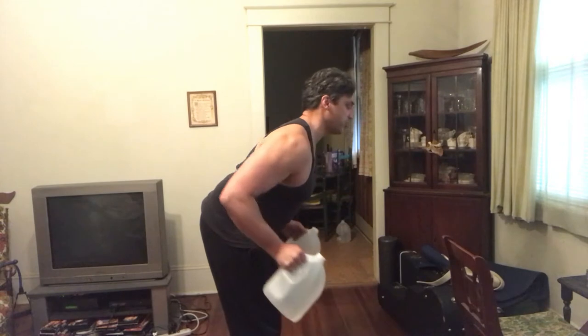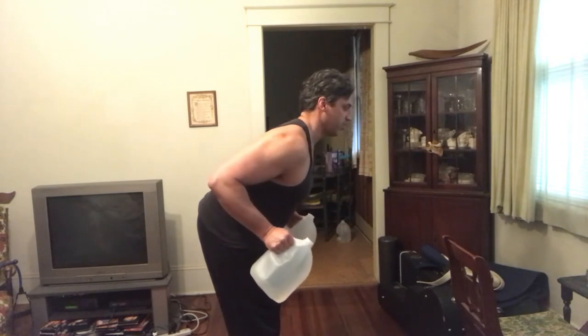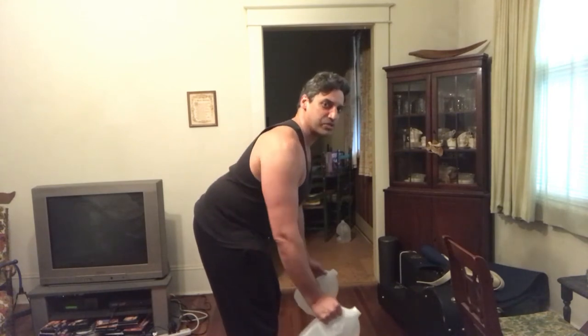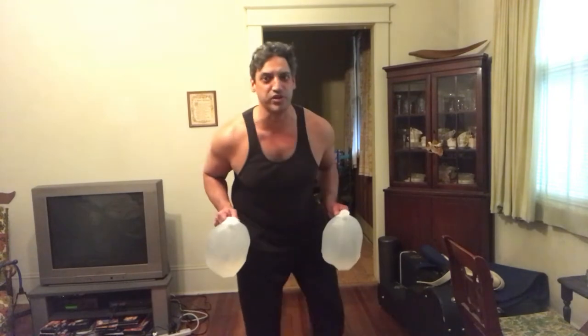And you want to look straight ahead. I'm just looking at the camera so you can see my pretty face, and I can make sure my form is good. I'll turn straight ahead — it looks like this — and hopefully you guys are doing this with me.